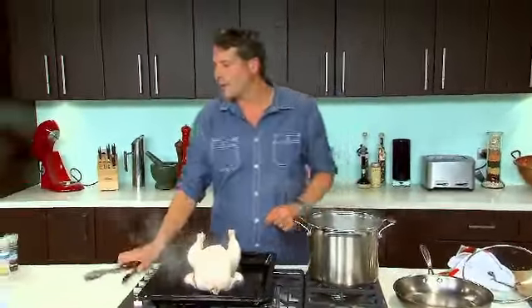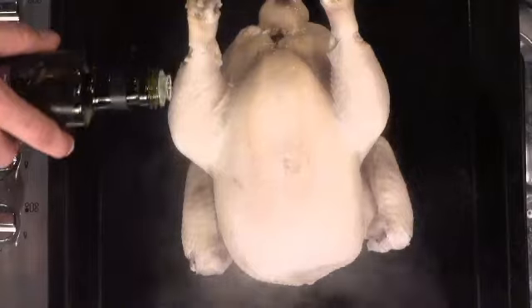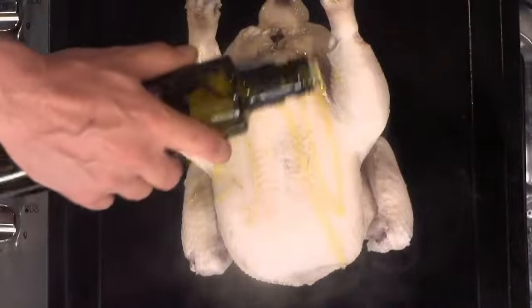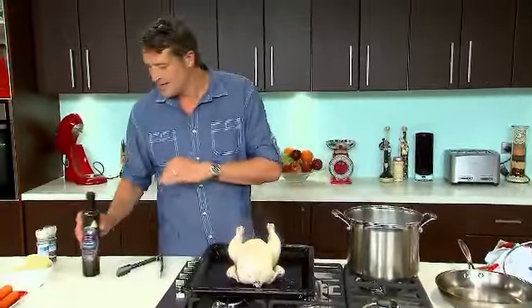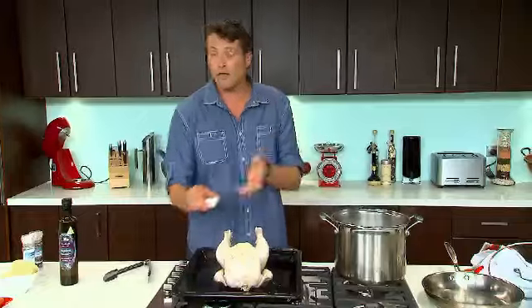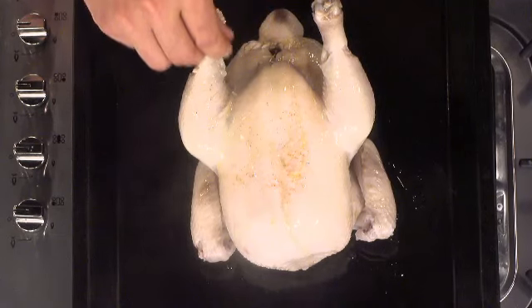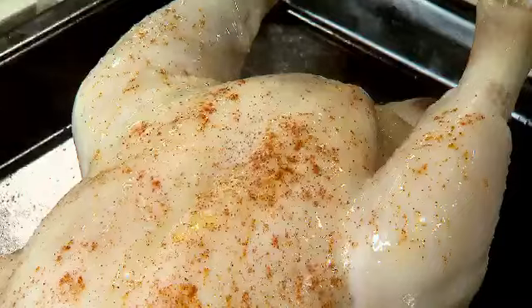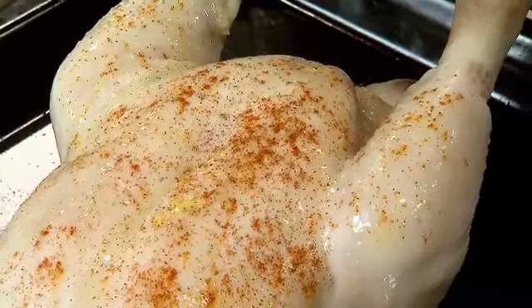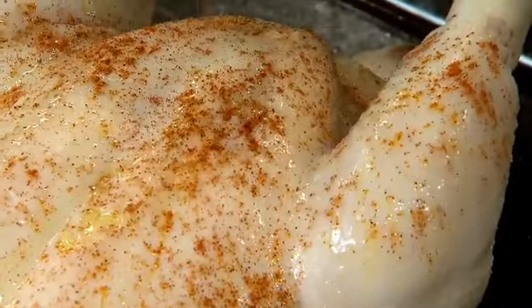Now we want to flavour him up a little bit. So you want a good basting of extra virgin olive oil all over. Then we have my favourite, favourite spice when it comes to roasting a chicken — smoked paprika. This is magnificent. If you give it a light sprinkling, it gets a really nice coverage and you're guaranteed getting that sort of all-over golden roasted hue.